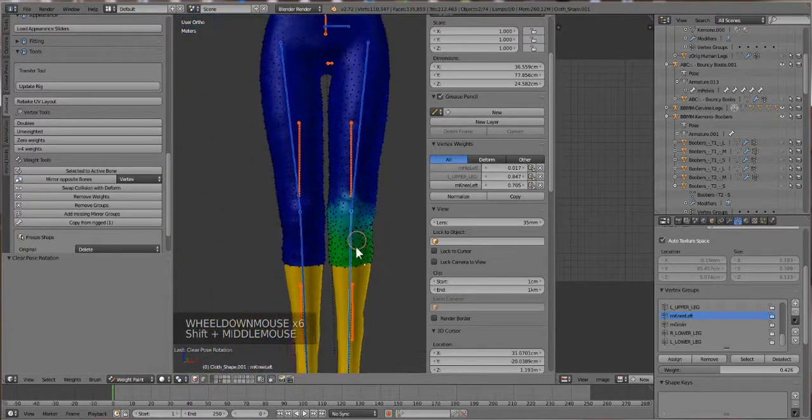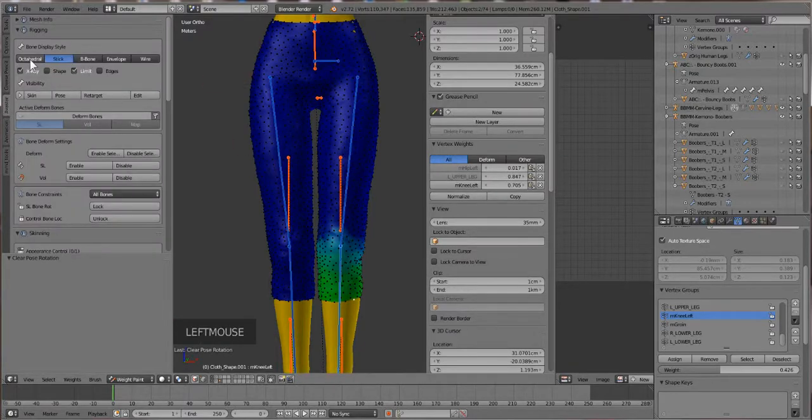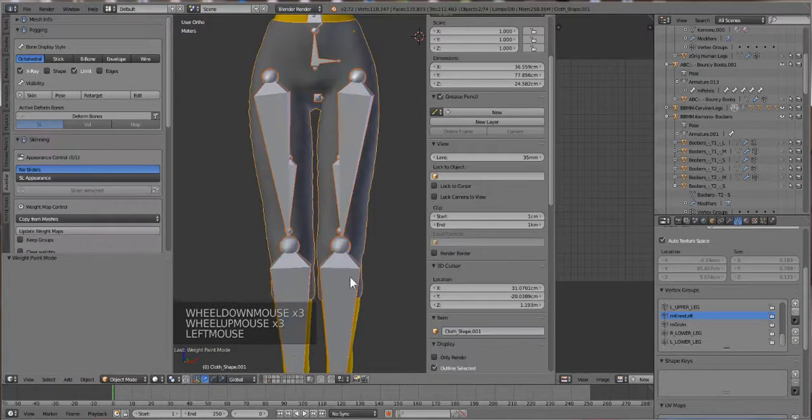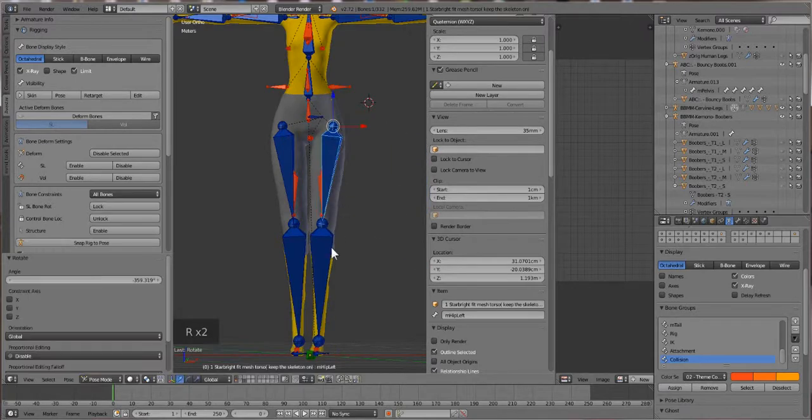Sorry about that - I should have tested that out beforehand. I changed my bones from Octahedral to Stick display, so I'm switching back to Octahedral because they're easier to grab. And that's pretty much it for weight painting. Now we press R and we can see it's moving the way we want.